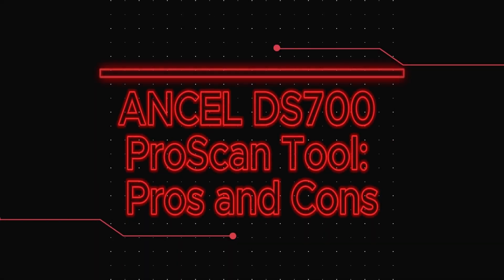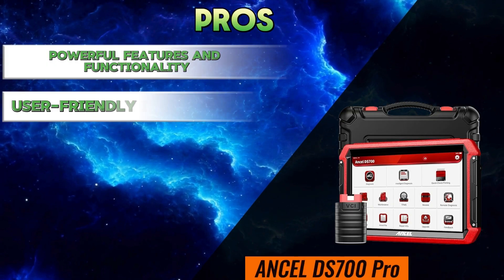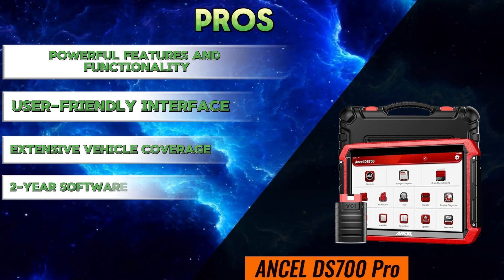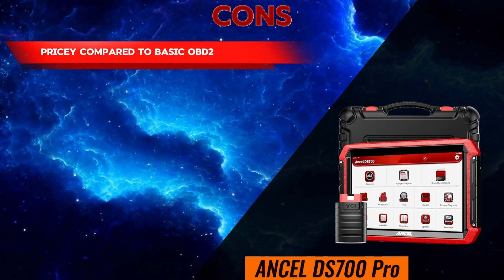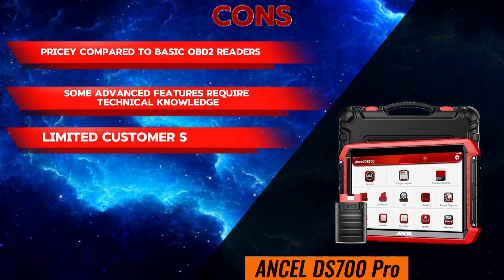Unsell DS700 Pro Scan Tool pros and cons. Pros: powerful features and functionality, user-friendly interface, extensive vehicle coverage, and two-year software updates. Cons: pricey compared to basic OBD2 readers, some advanced features require technical knowledge, and limited customer support.